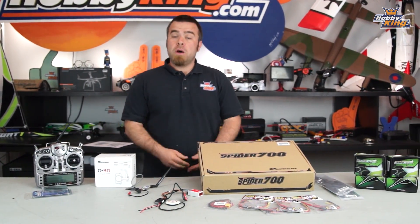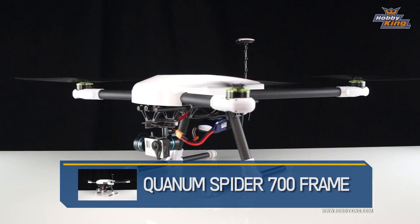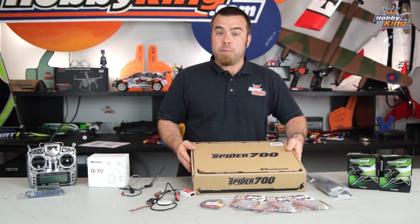Hey guys, welcome back to the New York studio. Today I've got something pretty awesome — this is the new Spider 700 from Quantum. It's a very large, very cool quadcopter. I've kind of laid out everything I'm gonna use, I'm going to take you through that stuff and then I will get this guy out of the box.